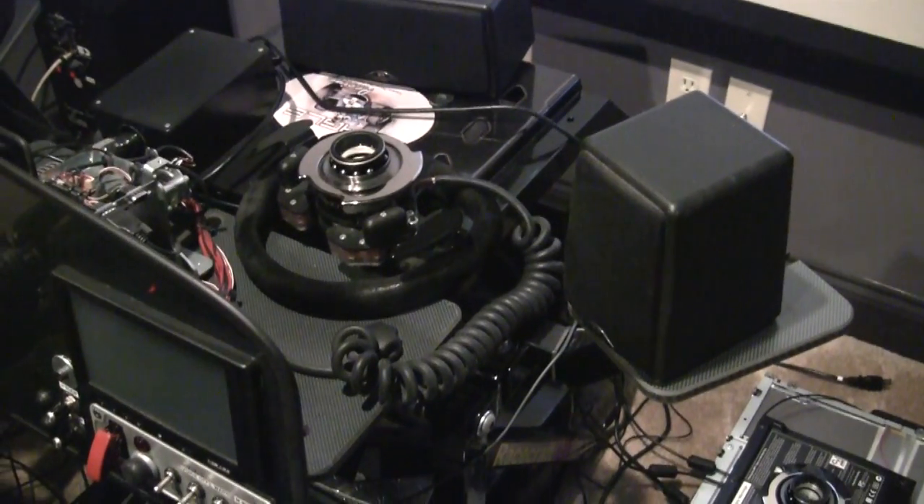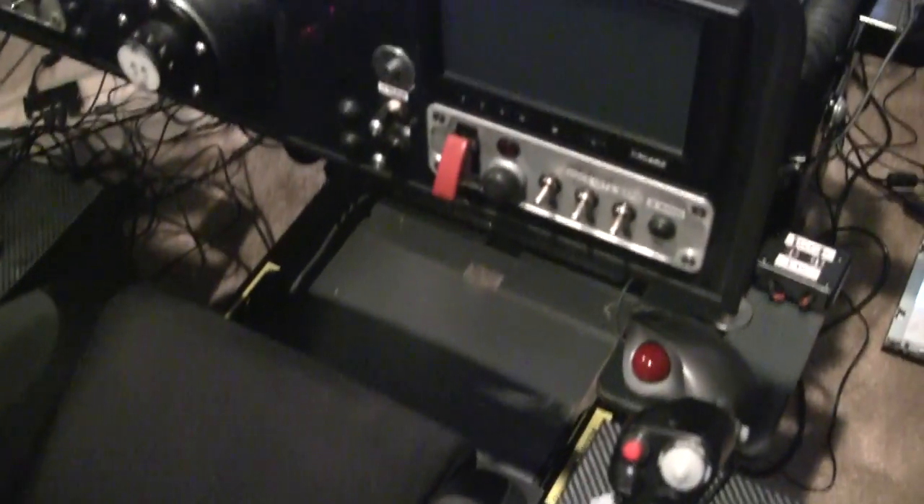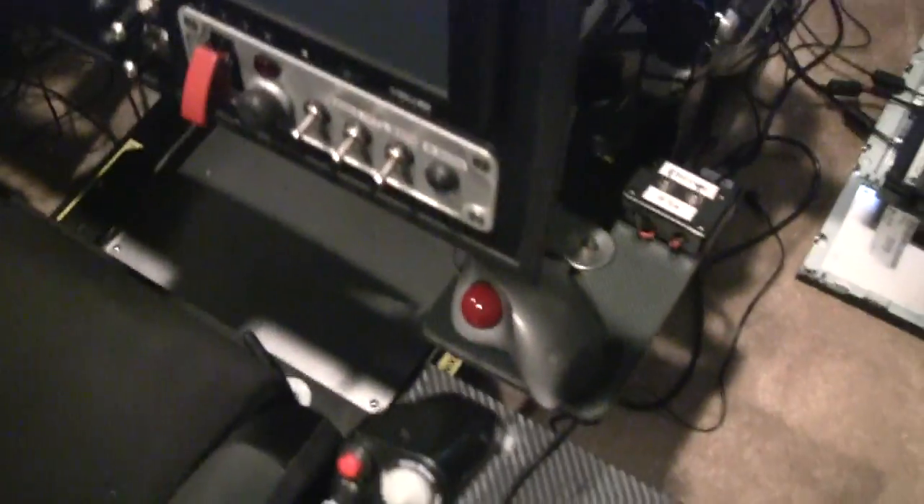The ECCI pedals — we'll get to those in a second. There are one of many surge protectors keeping this beast running. There's a subwoofer over here for surround audio. The frame's set up to accommodate it pretty well. The metal plate down here on the floor is not part of the setup; it was something left over from a previous experiment with other controls.